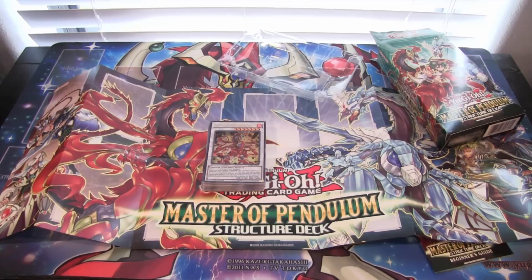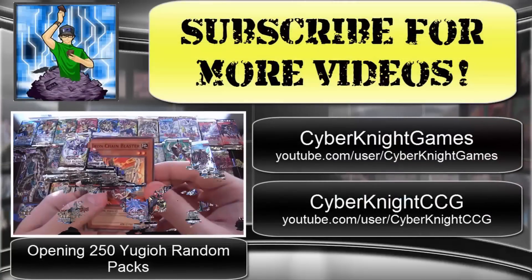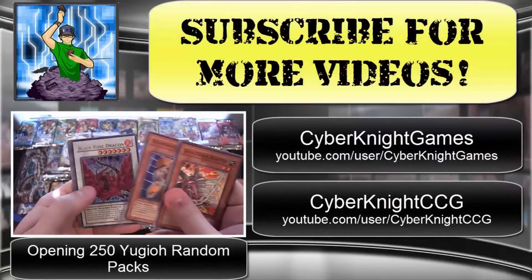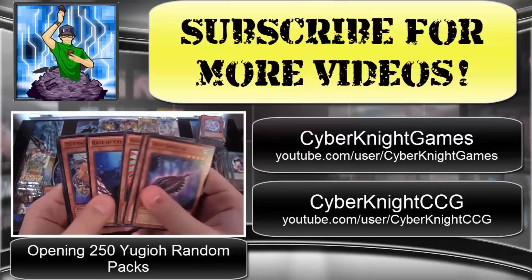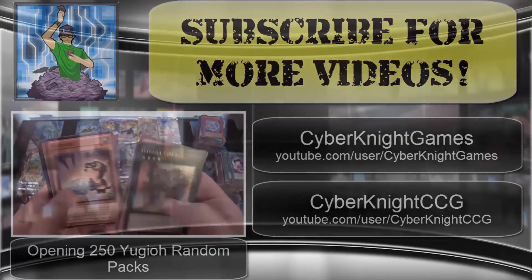What did you guys think about it? If you plan on building Odd Eyes or Magicians, or maybe just using a few of the cards from this — maybe some kind of Performapal build. I know a lot of you are waiting for Magicians, which are going to be in Breakers of Shadows. Just tell me what you guys are thinking on it. As always, thank you guys for watching — be sure to leave a comment, like this video if you enjoyed it, and subscribe for more Yu-Gi-Oh! openings and everything new for Yu-Gi-Oh! I'll catch you guys later. Be sure to also check out my other two channels: Cyberknight Games for Let's Plays, and Cyberknight CCG for Cardfight Vanguard openings. Thank you for watching — see ya!